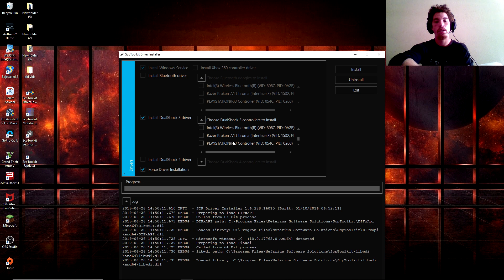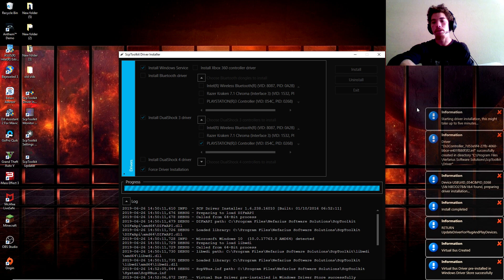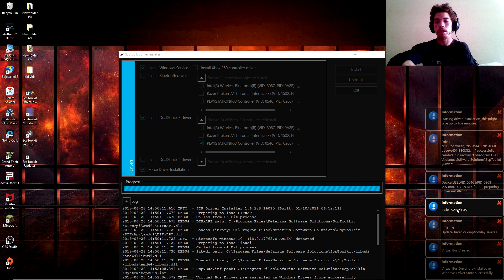I do have a PS3 controller, so I'm going to look for it in the dropdown list, click it, and then hit Install. After that you're going to see a whole bunch of stuff and you're going to hear the Sonic noise after it's finished installing onto your PC or laptop.